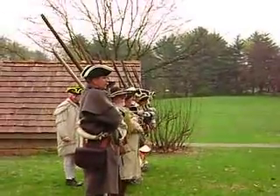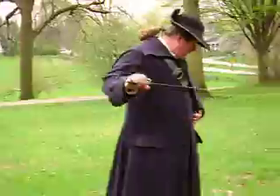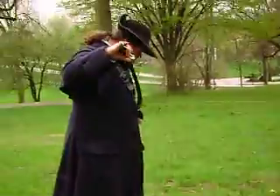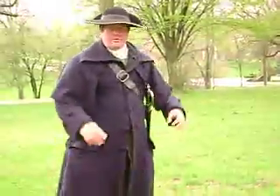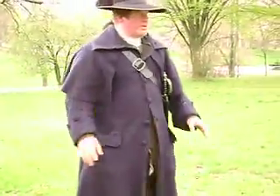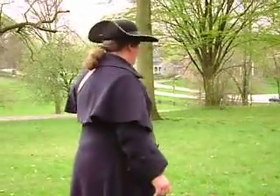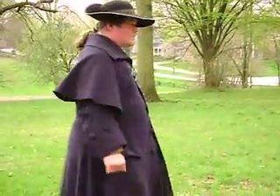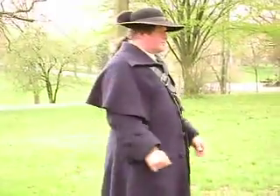Thanks everybody for coming out. What we're going to give you is just kind of a little bit of a tactical demonstration. We're going to talk about the kind of weapons that we use, primarily muskets and rifles. We're going to tell you a little bit about the differences in each, show you how they're loaded and fired. If you've got any questions, feel free to ask them.